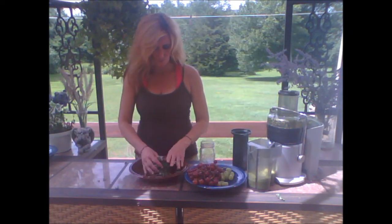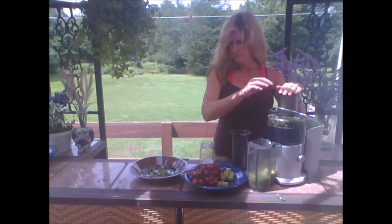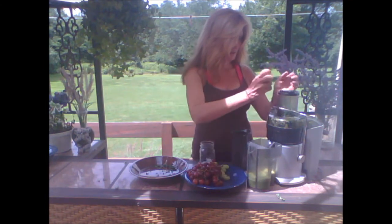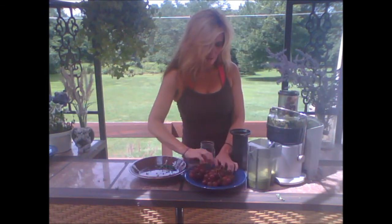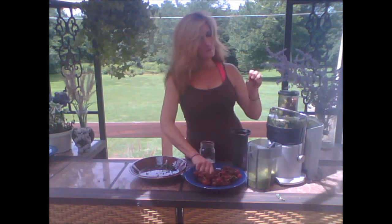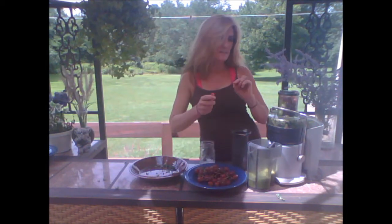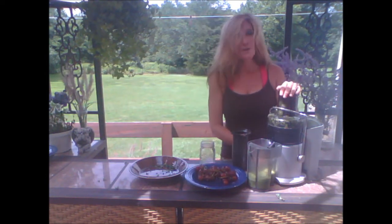I'm going to get the rest of kale in here. There we go — light these guys up. That's probably all the grapes I'm going to use. If I can fill up the juicer twice, the little chute here full of grapes, that's usually enough liquid for one juice.